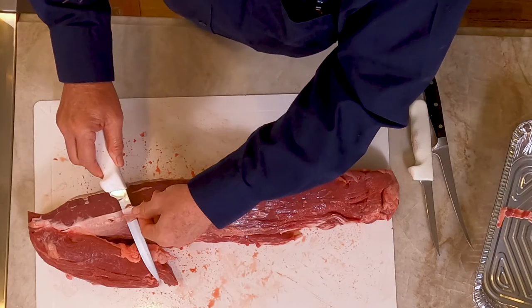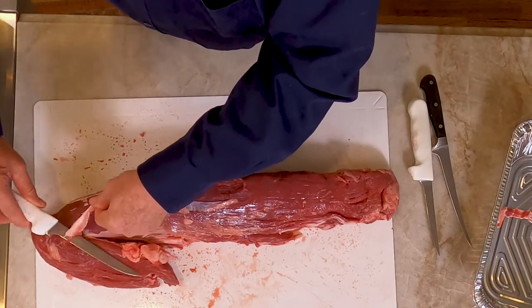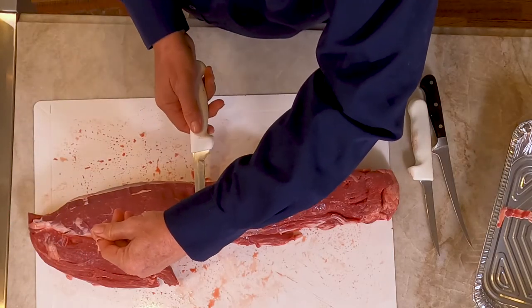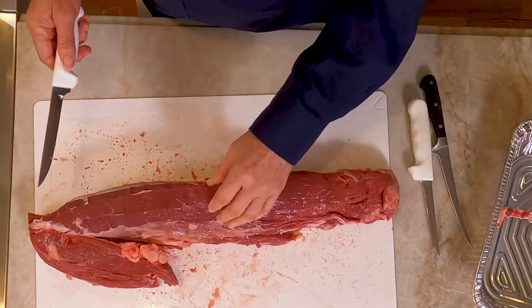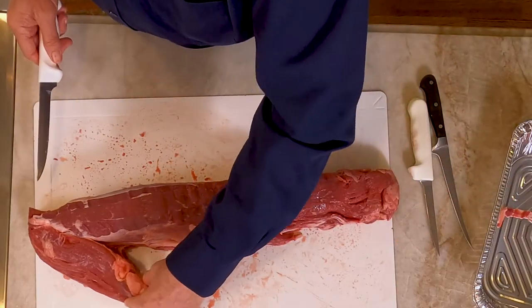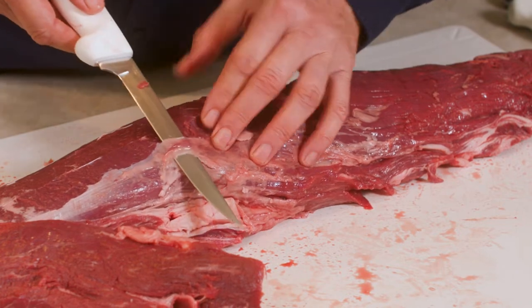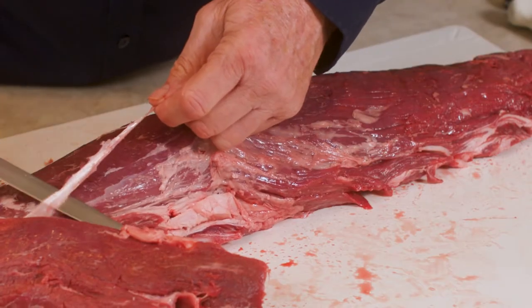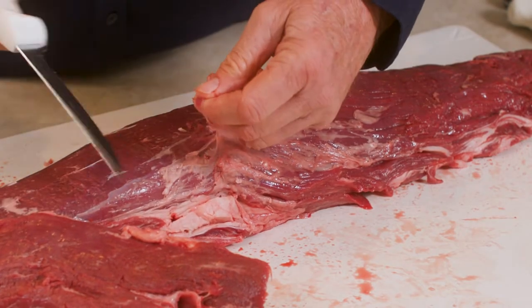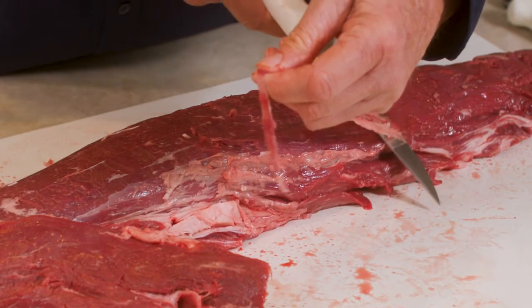Now, some butchers will do this for you for nothing, but a lot of times you'll probably pay as much as five or so dollars a pound — this would be like 45 dollars to do this. You're going to see it doesn't take that long and it's not that hard. Plus you can cut the cuts how you want to cut them, since we're going to do different dishes and the meats will be cut differently in different places.